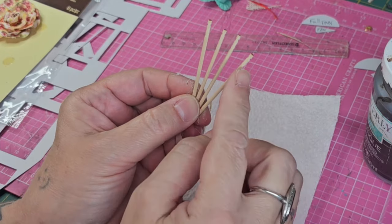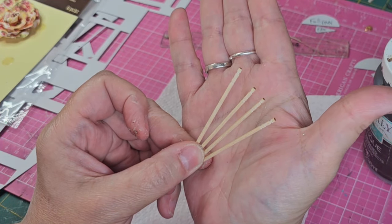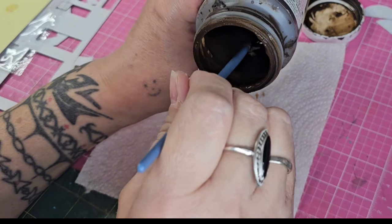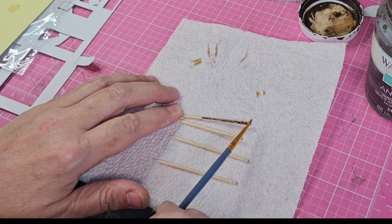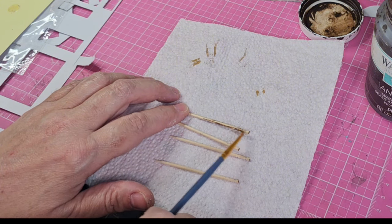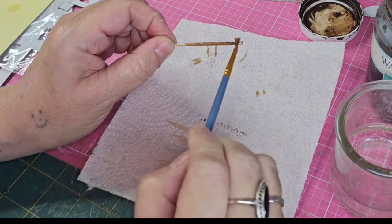Now I'm moving on to make some stick fans, using these fancy little cocktail sticks that have a little design on the end — that's going to be the handle. I'm making four of these. I'm taking my antique wax by Waverly and just staining the wood with a little water and some of the antique wax to give it some color. You can also use toothpicks and add little beads or metal embellishments on the ends for handles, and you can paint them any color you'd like.